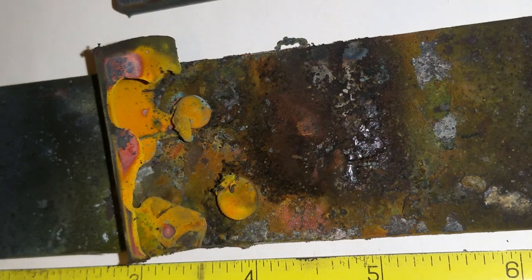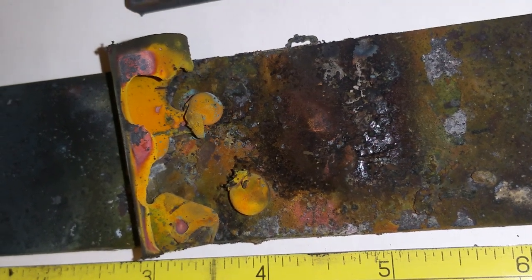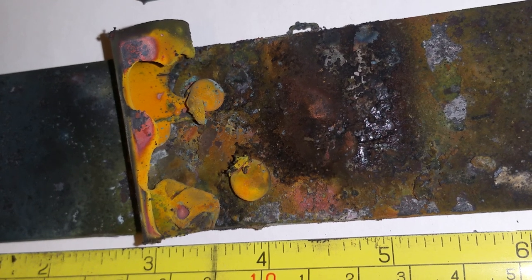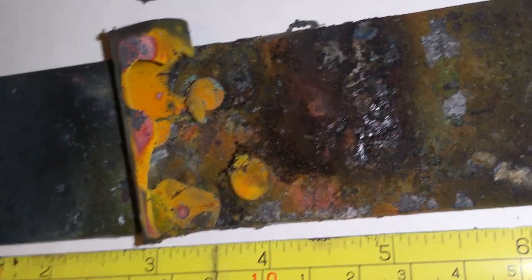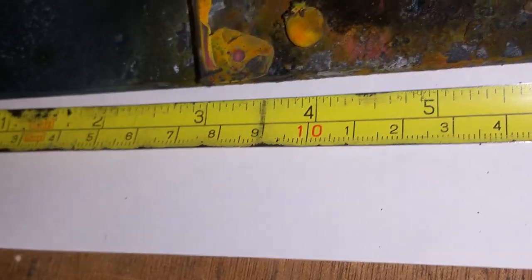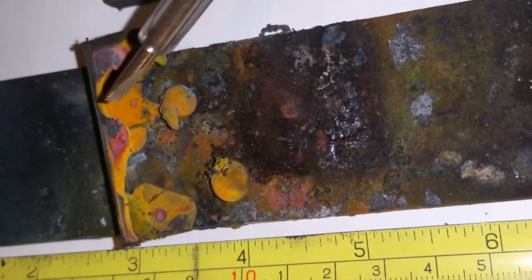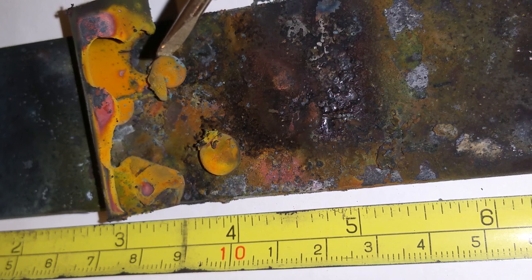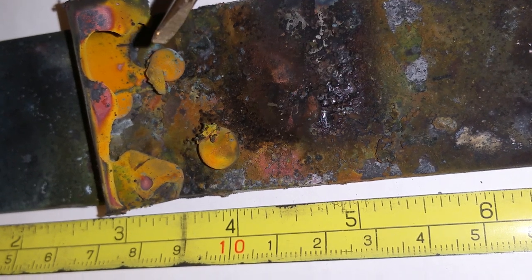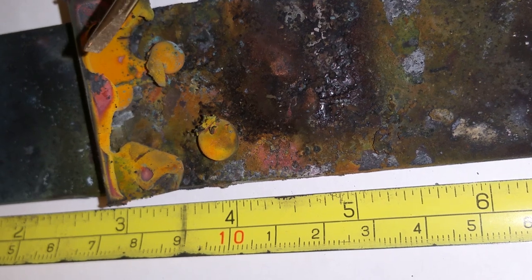Here you can see the result. I will make some micro images with the microscope as well. What's important is this ball — this one is loose, this one is fixed — and there are more of these. These are the two blobs.